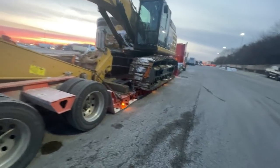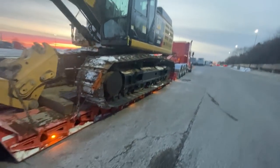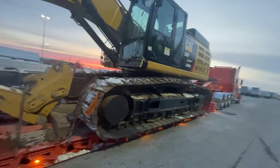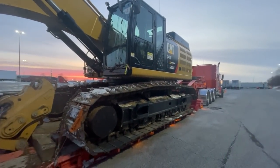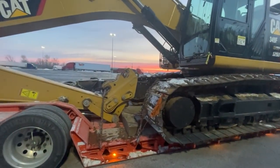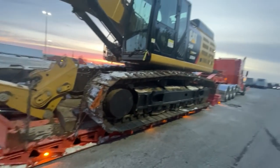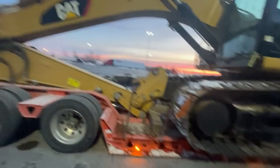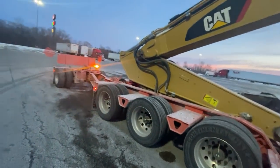I don't know what we're going to load after this, but the phone's been blowing up. A lot of people in Wyoming want us to move stuff, but we're probably going to head back to the Midwest — I prefer to run there. You can see why, because all of this getting a police escort and needing an escort — it's just more aggravation, really.